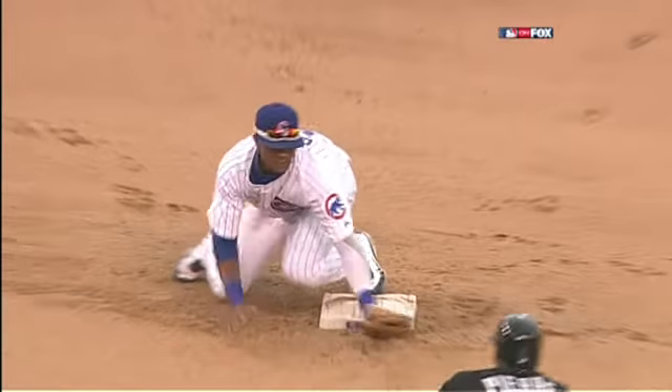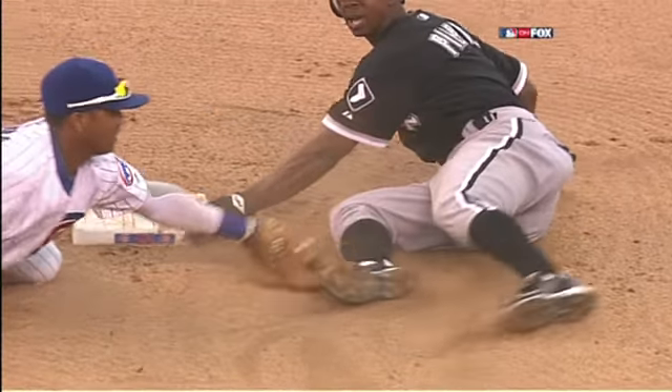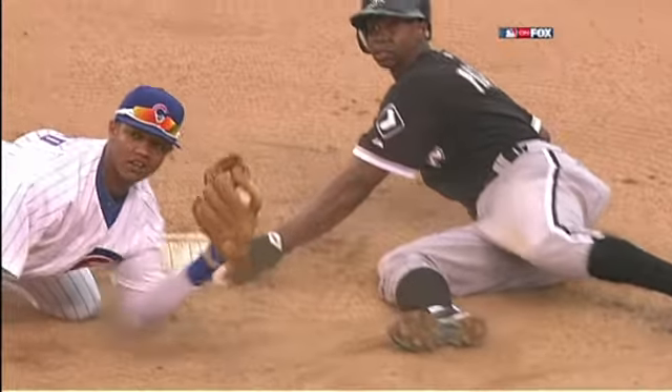Put the glove down in front of the base. Don't go out and try to reach and tag Pierre. Pierre's got to come to the bag. You put the glove down in front of the base.